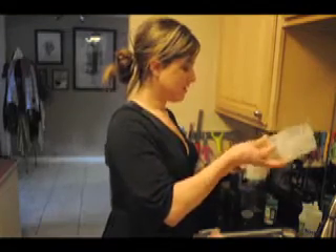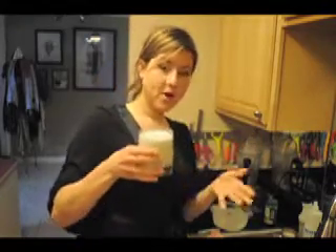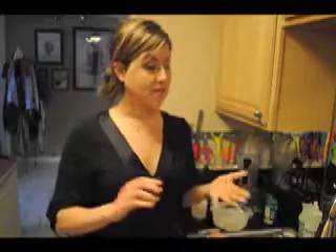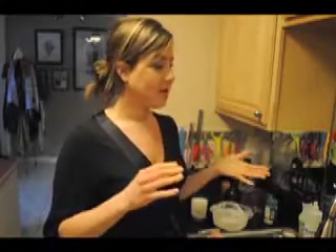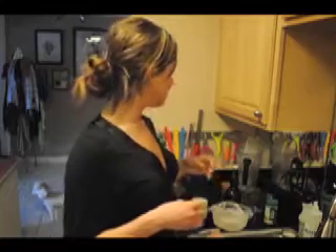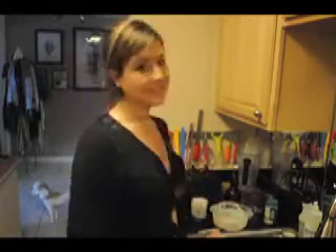Brazil nut milk also has selenium. Now you know how to make nut milk and you can use that straining technique for just about any nut — whether it be Brazil, hazel, or almond. You can even make cashew milk — that'd be awesome. Or sunflower seeds, or whatever seed you want. So that's it. Enjoy!